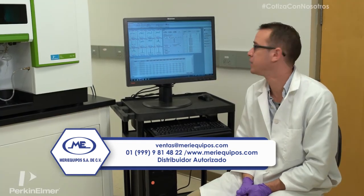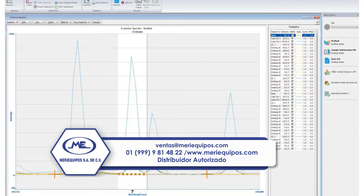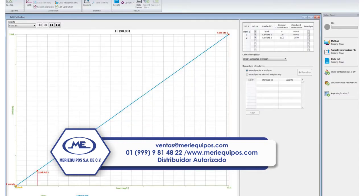Now that our analysis is complete, we can examine the data. We want to make sure all the peaks are lined up and the background points account for everything. Once that's all set, we can examine the calibration. As you can see, we have two standards. In this screen you can remove calibration standards and reanalyze any standards that you desire to.